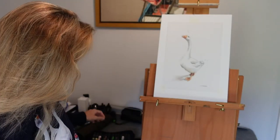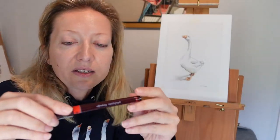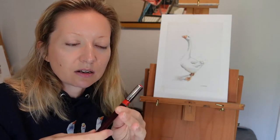So for my illustration, once I have done the sketch, I use tracing paper. I use a Rotring which is 0.18. You can have a panel of different thicknesses as well, but I really like that one.